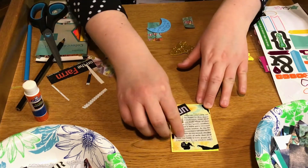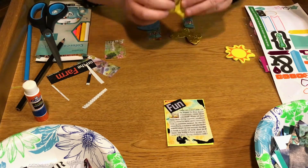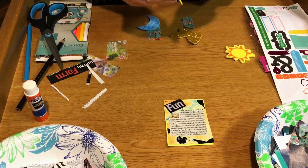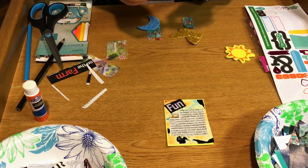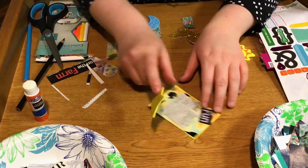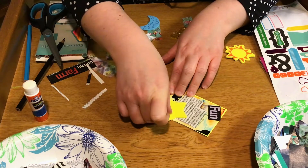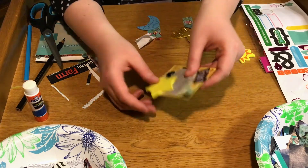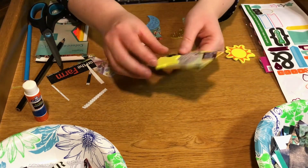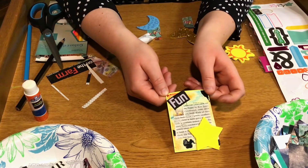So I have my words, I have my little poem I wrote, and I think I'm going to add a sticker too. I'm going to add this star — although I do have a glittery butterfly that would be fun. And this is my completed artist trading card.